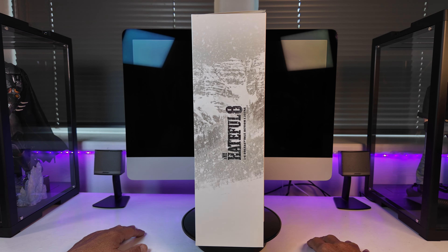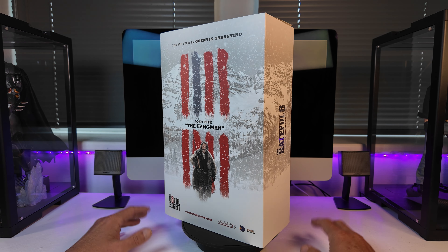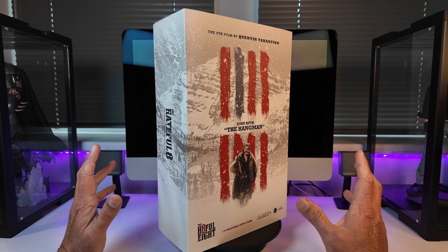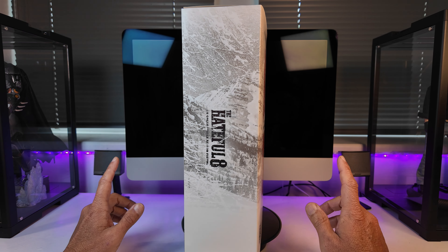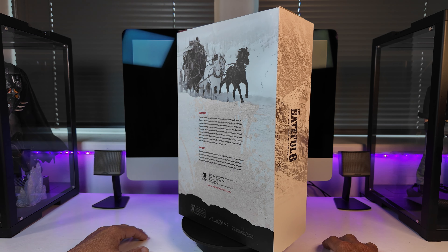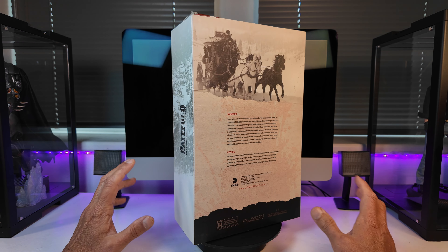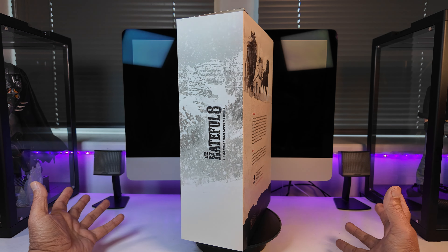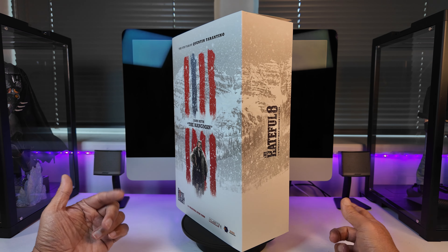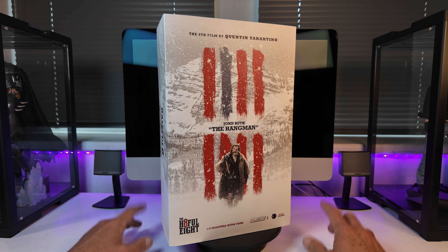Greetings everyone and welcome back to the channel. Today is the second part of our three reviews, taking a deep dive into the trio of figures produced by Asmus Toys from the 2015 Quentin Tarantino directed western The Hateful Eight. Today it's the turn of John the Hangman Ruth, aka Kurt Russell. There'll be a link to the recently reviewed Major Marquess Warren at the end of the video, and we'll be wrapping the trio off with Daisy Domogrew aka Jennifer Jason Leigh very soon as well.